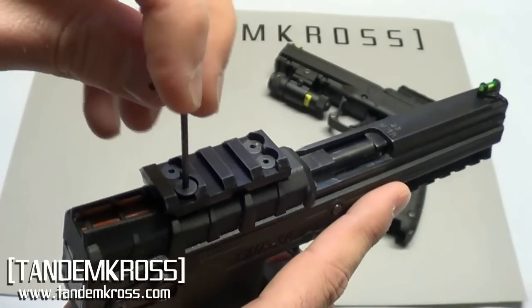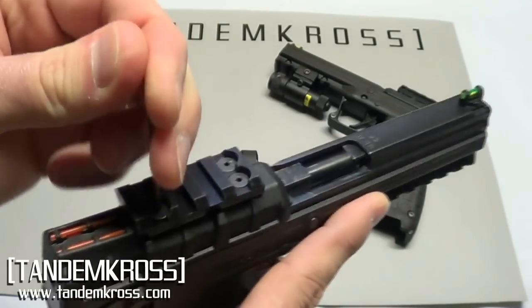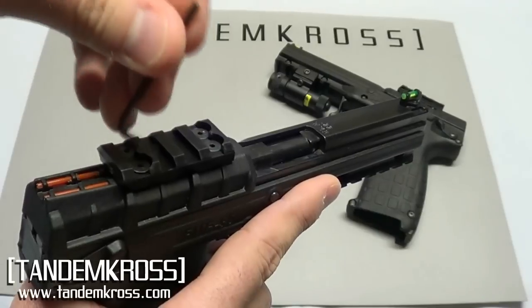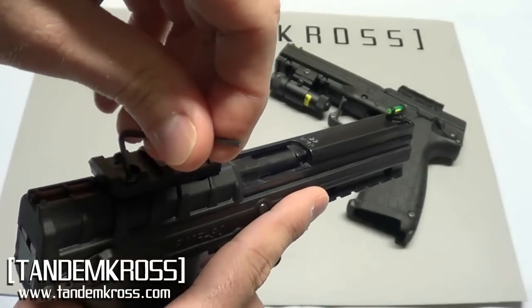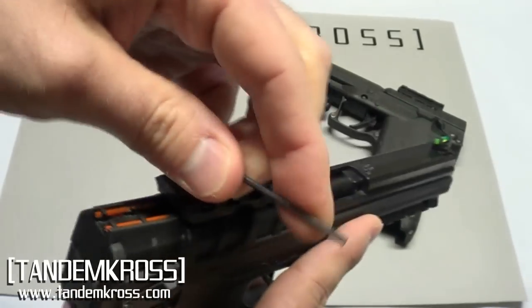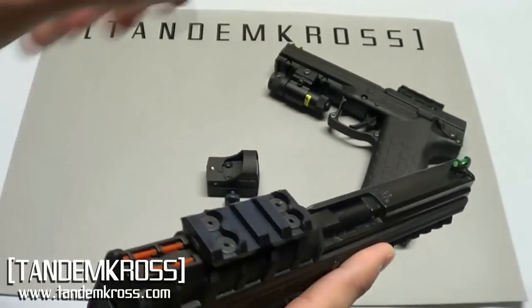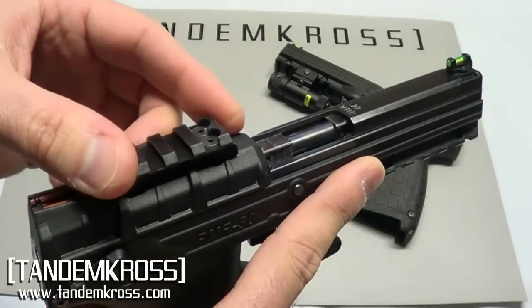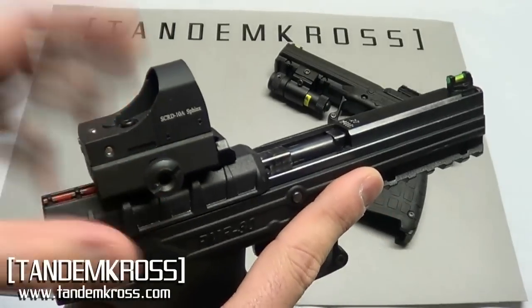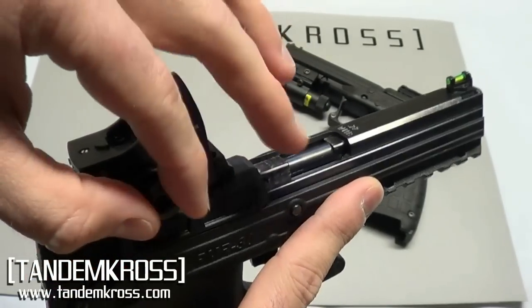Once you have all the screws inserted, make sure that they are just snug. Over-tightening these screws can cause binding in the slide, so you want to make sure they are just snug and not overly tight. Binding in the slide can cause failure to feed. Once your rail is tightened down, follow your manufacturer's instructions for installing your optic — the key is to make sure it is tight and not going to come flying off.